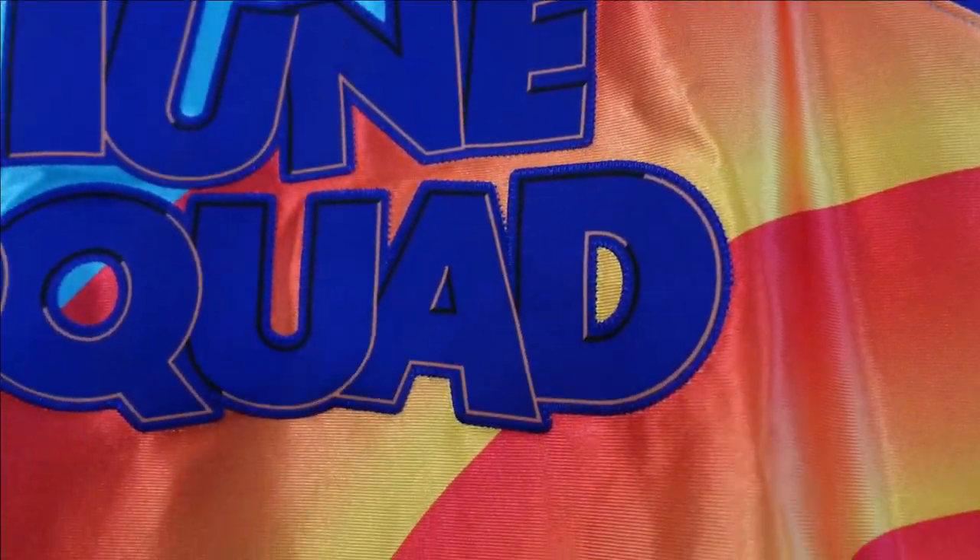And you can see the design on the front side — all sublimated. The colors really pop on these jerseys. Nice colorway.